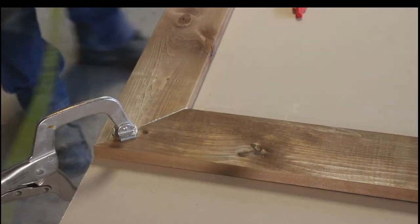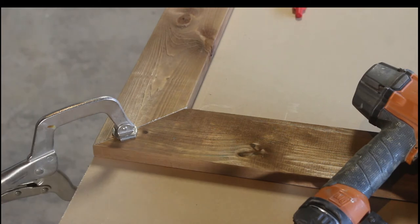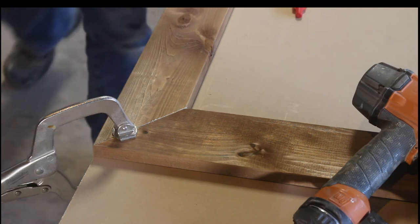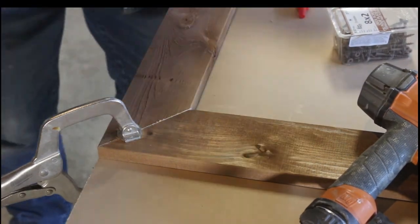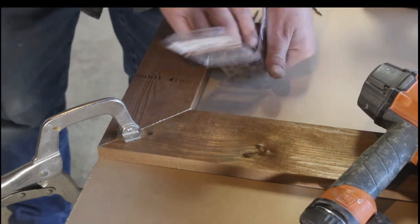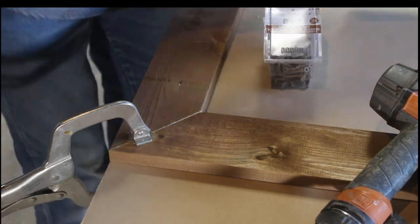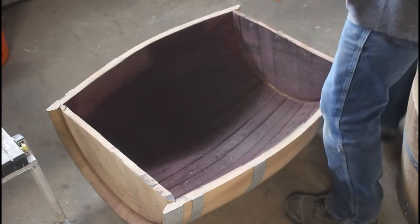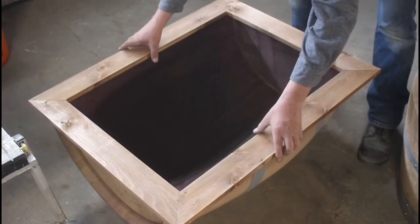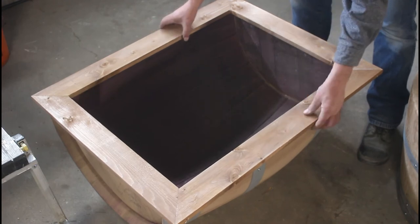Next I built a top frame — basically a picture frame that sits on top of the barrel. Each corner is cut at 45-degree angles, and using a C-clamp on a flat surface keeps the miter together while I pin and screw each corner. Then I simply fasten the capping to the top of the barrel, centering it first and using 2-inch screws to fasten it down.